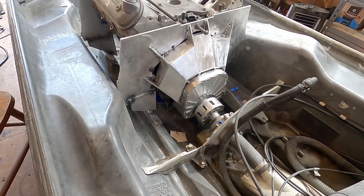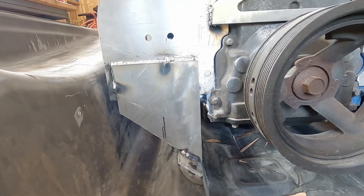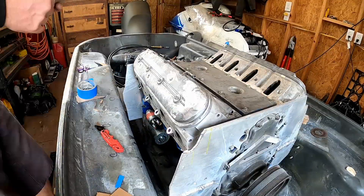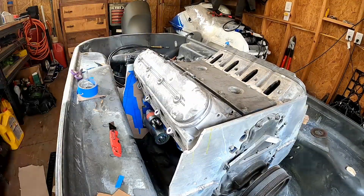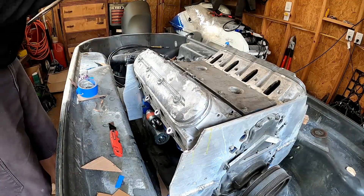I have all the mounts fully bolted down and shimmed up exactly where they need to be. Now I'm building the cardboard templates so I can send these over to Joel, because he's going to be building the exhaust and he has to know what kind of space he has to deal with for building the exhaust manifolds for this thing.